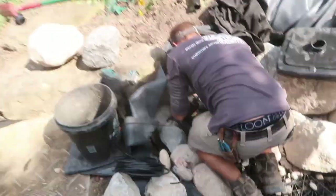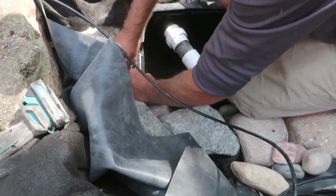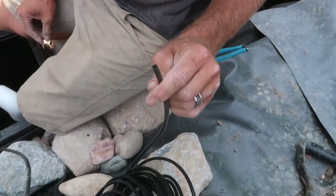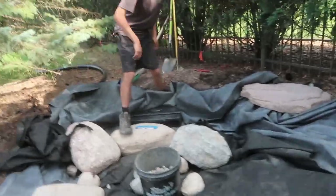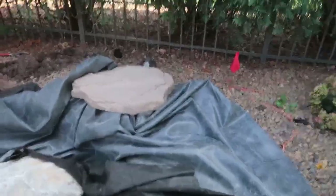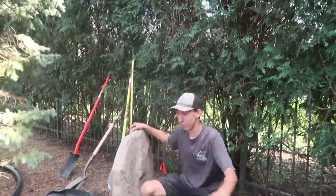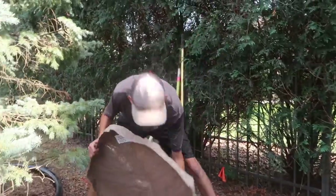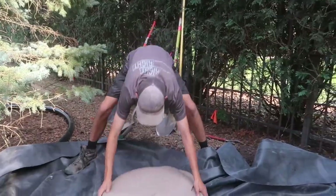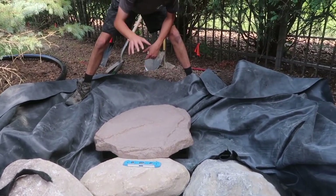Daniel's over here installing an automatic fill valve, so we have this little quarter-inch tube. And Jack, show them the trick with the skimmer lid really quick, because not everybody knows this — something that I didn't know and I'm blown away. So usually we use a skimmer lid to hide the skimmer at the bottom of the pond, but actually this fits perfectly over the spillway. You just dig a little bit out, slide it back, and it fits right over the spillway.